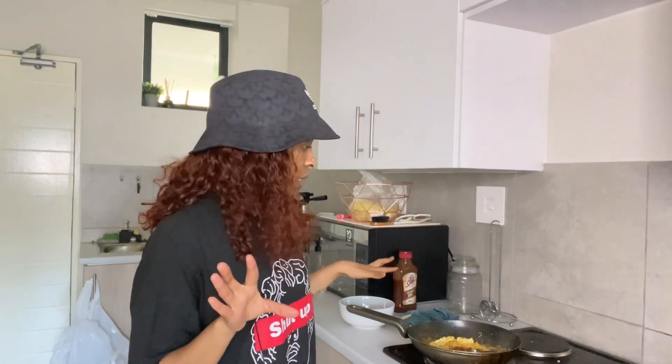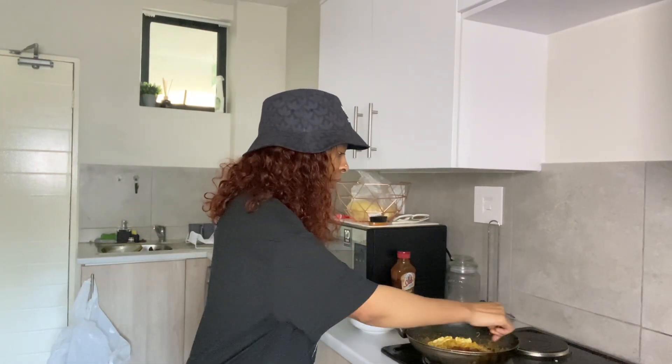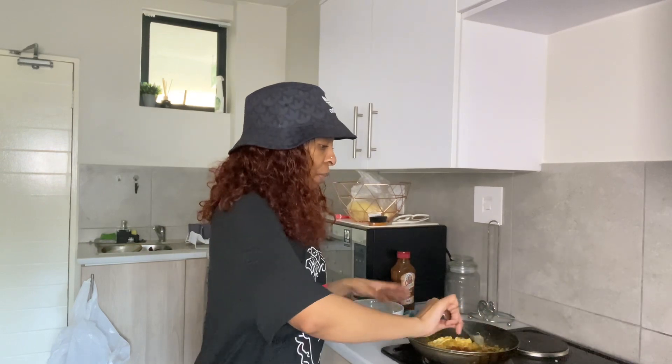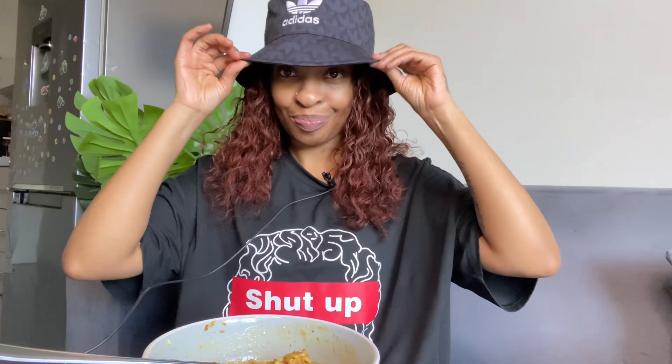Okay guys, I clearly wasn't patient enough with my egg so I sort of just scrambled it into the noodles. I'm gonna dish up and then we're gonna sit down. Okay guys, so I am here with my noodles. I ended up just mixing the egg because it didn't come out right. Okay, so let us eat.